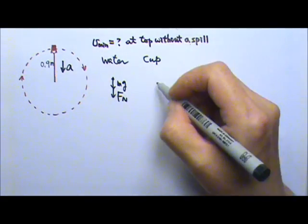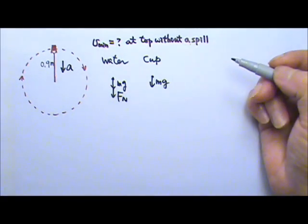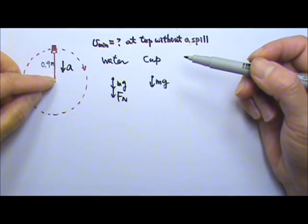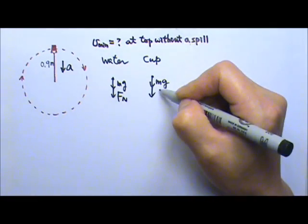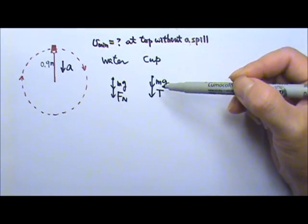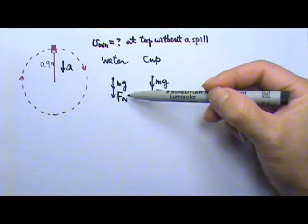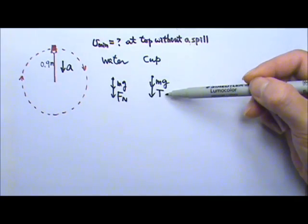If you draw the force diagram for the cup, that will also be non-contact force Mg, and the cup will be touching the string. The string gives the tension downward. Either one will give you the same result — it's the same force diagram. It's just that for the water it's called normal force, and for the cup this force is called tension.